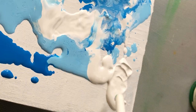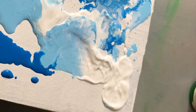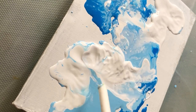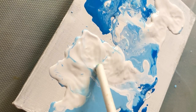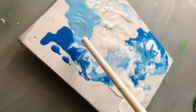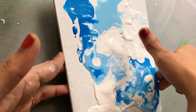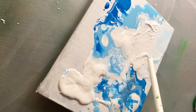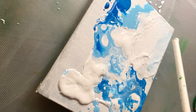Right now I'm just exploring and having fun using various tools. At this stage I kind of think it's getting a bit messier, and I think that makes the fluid painting process a lot more unique when compared to other mediums.